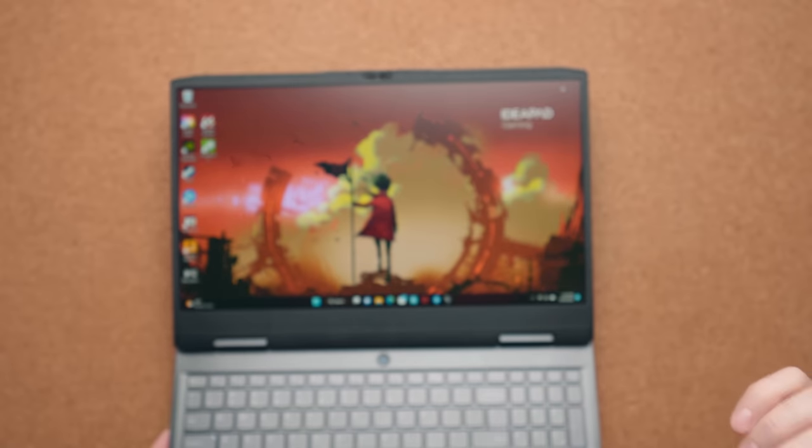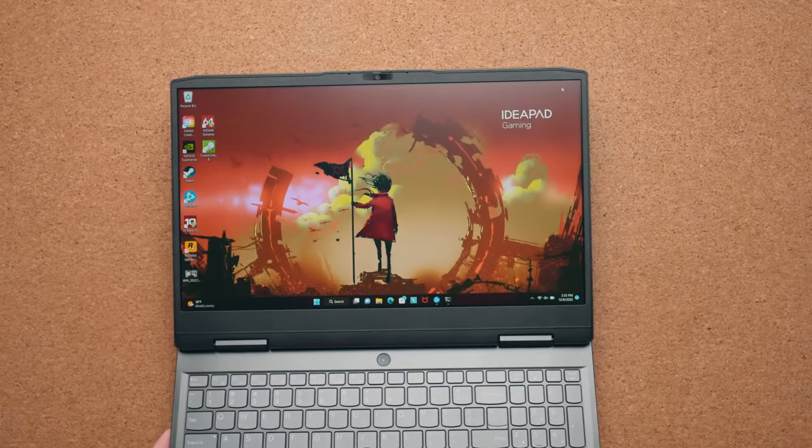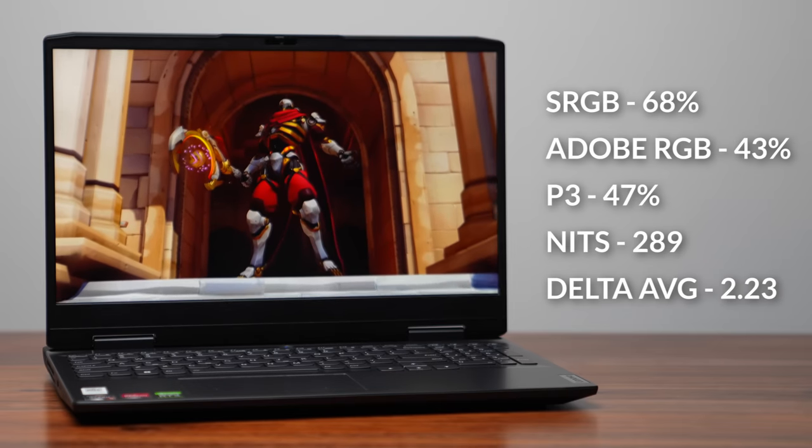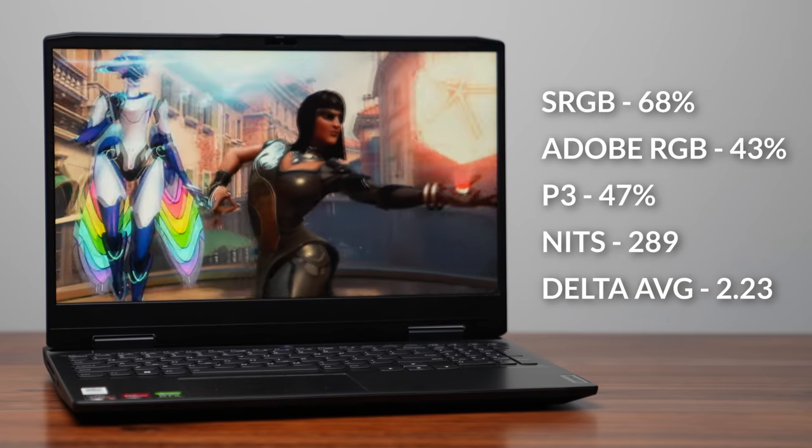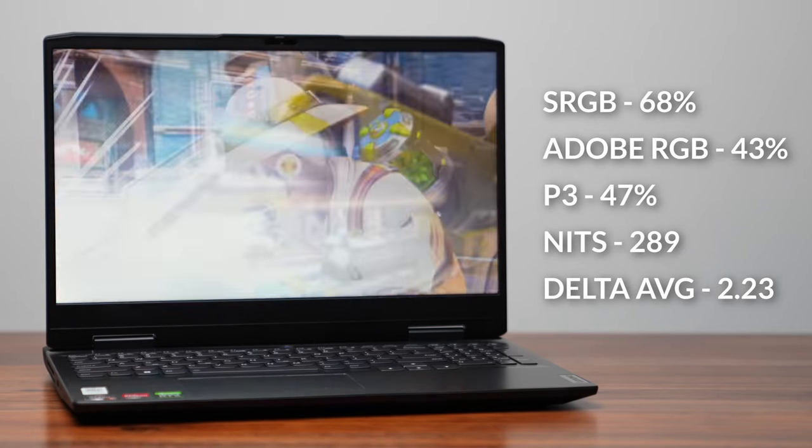The display is 1920x1080, matte, and 120Hz refresh rate, but it's terrible. It's fine if you're just gaming but I would not trust this for any sort of design work — it's just not very accurate and the colors look very washed out. It's a typical budget display you'd find on budget laptops from five years ago. If all you're doing is gaming it's passable, but I wouldn't use it for anything else.